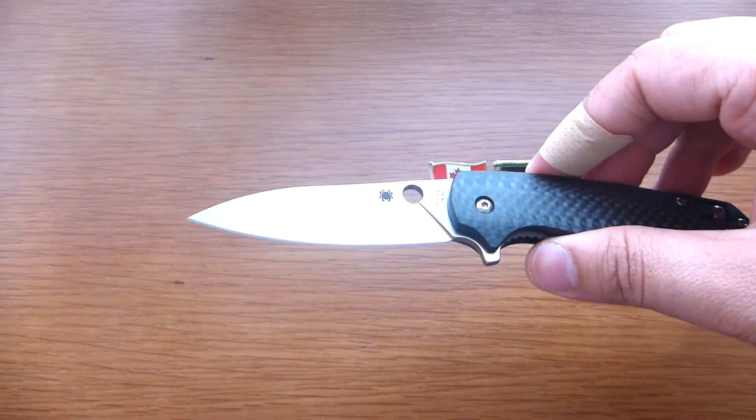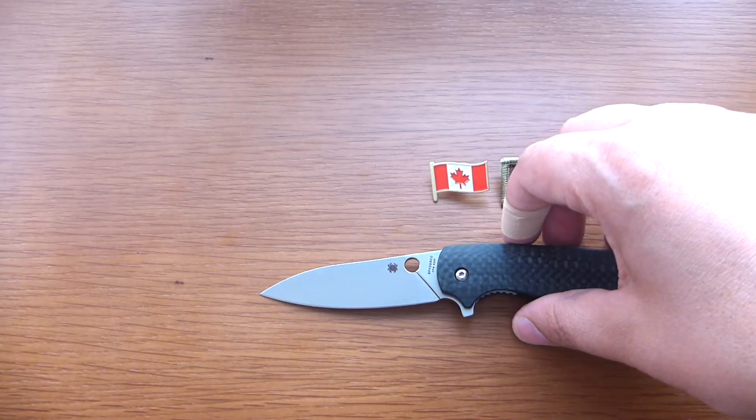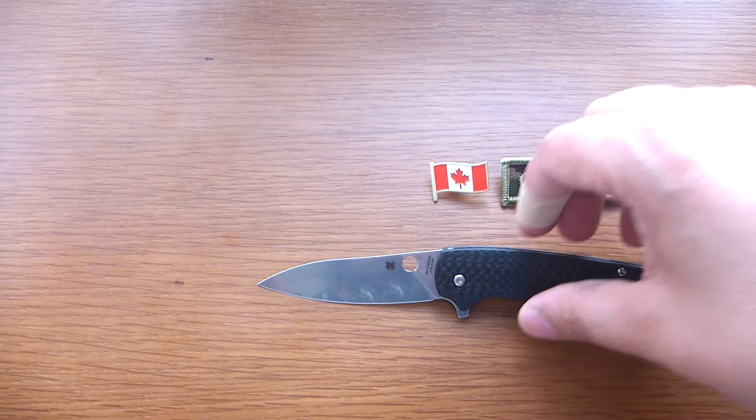Beautiful knife, and I really like this blade style by Brad. It is a drop point — very nice.